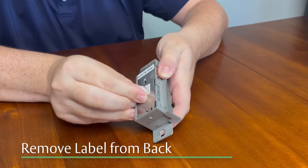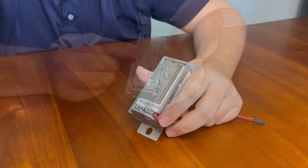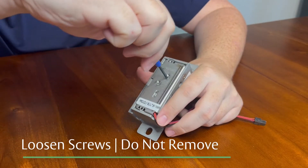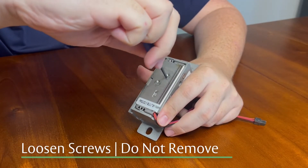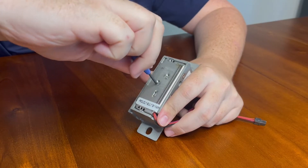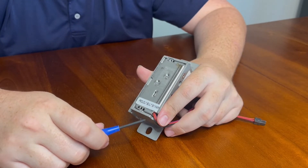We'll now need to remove the label on the back of the strike, exposing the two screws underneath. Using a Phillips screwdriver, loosen the two screws located on the back of the strike, but do not remove them. If you over-loosen the screws, they could fall out and may be hard to put back into place. If this happens, do your best to restart the threads.